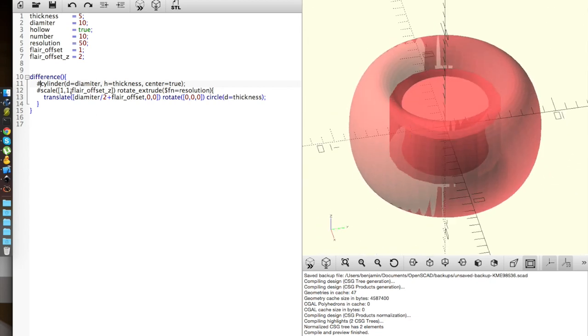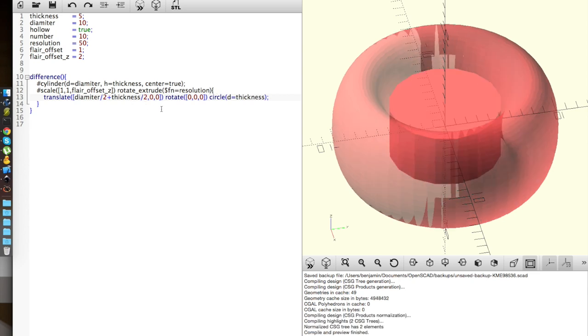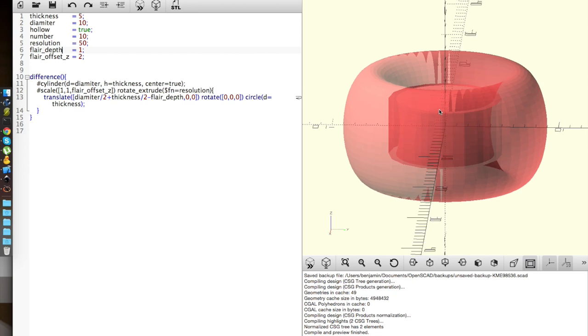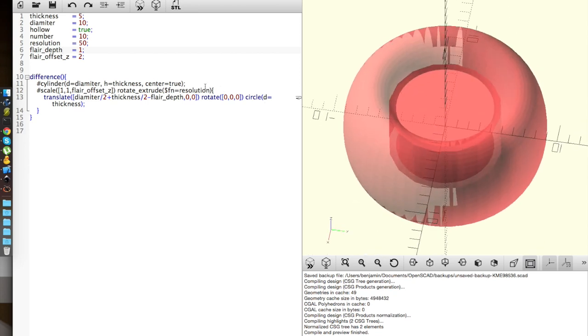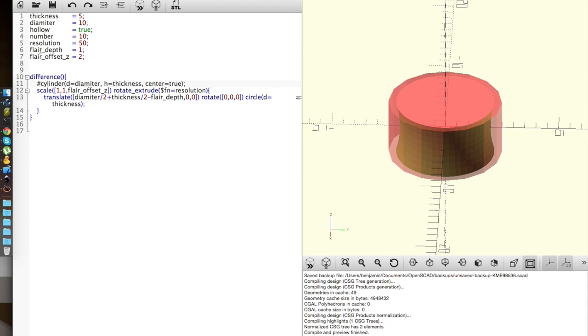To fix that, I think if we come in here and translate the flare_offset — plus the thickness divided by 2 and then minus a new parameter called flare_depth — there's our flare_depth. And you can see we're still cutting off the edge a little bit.